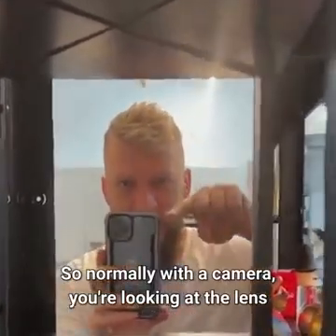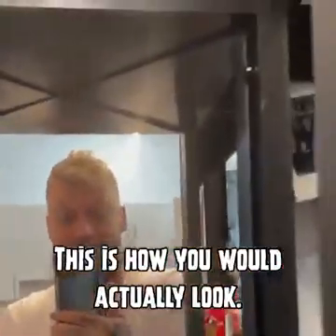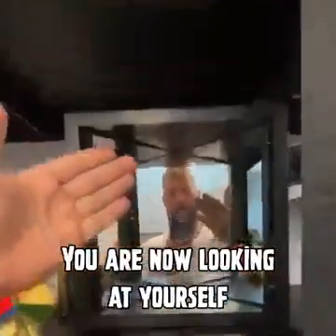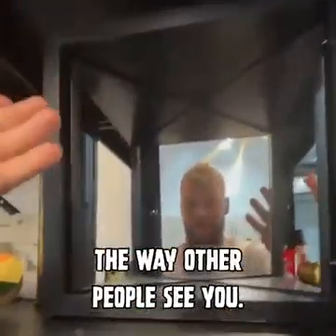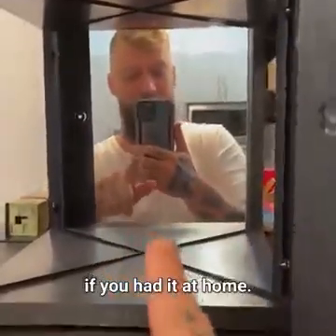Normally with a camera, you're looking at the lens or the mirror and seeing a reflection of yourself. This is how you would actually look. You are now looking at yourself the way other people see you. Let me know if this is something you would look into if you had it at home.